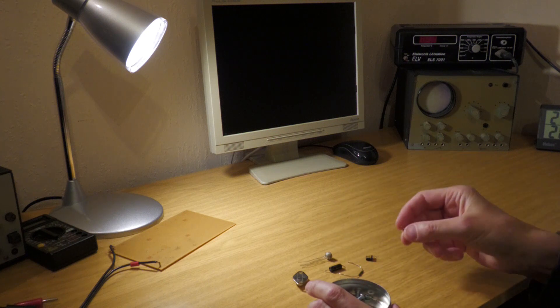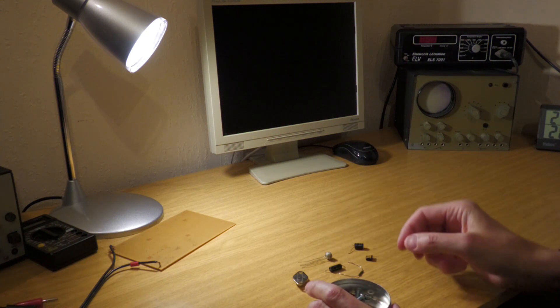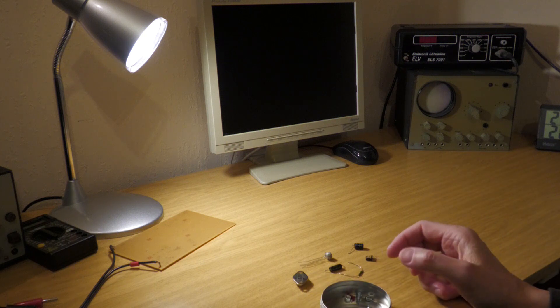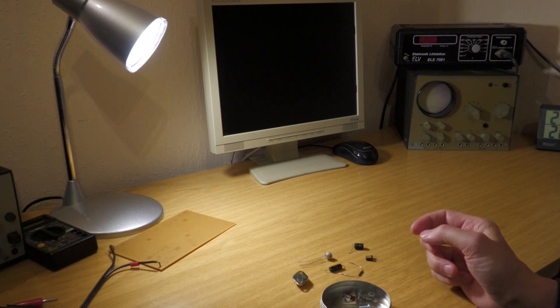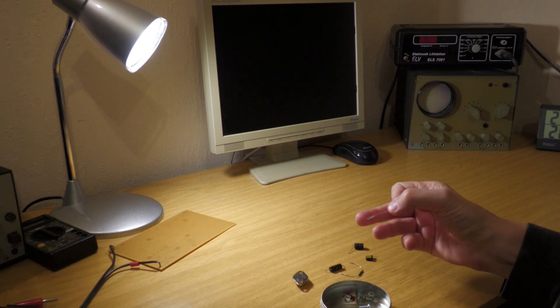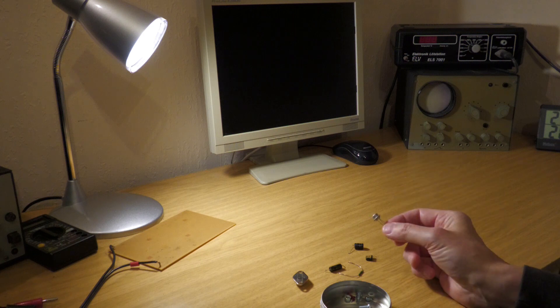At that time, I was about 12 years old. I would like to build a simple analog frequency amplifier with germanium transistors. For many, these components are only worth anything as collector's items today. I find it more interesting to experience them in actual function.